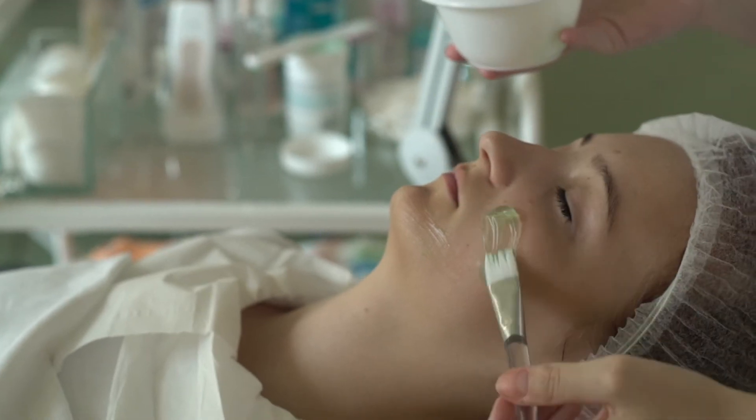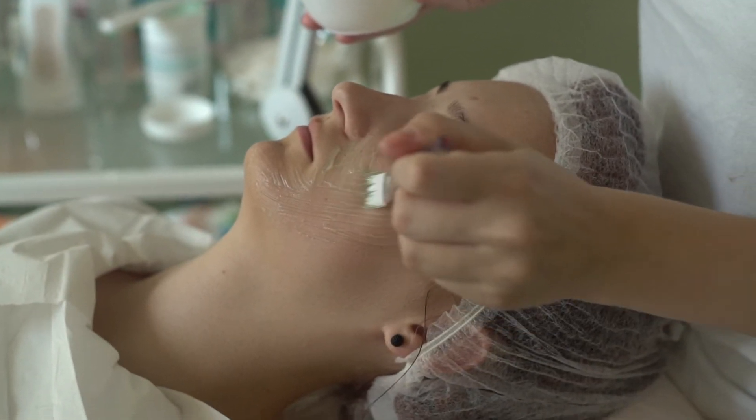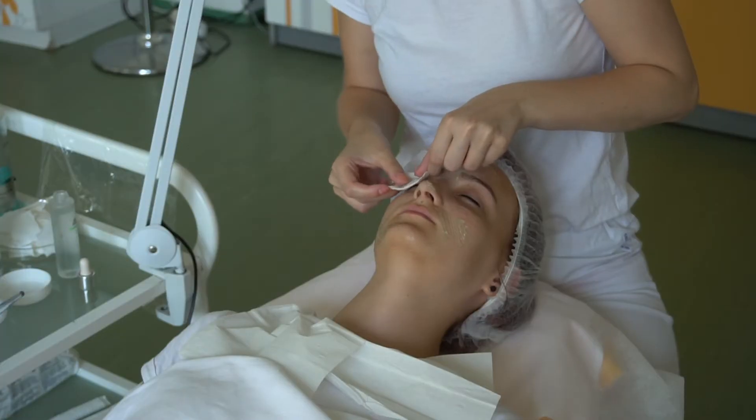Ihre Bedeutung besteht im mechanischen Entfernen von schwarzen und weißen Mitessern und Pickeln. Eine Art der Tiefenreinigung ist die Reinigung mit einem Ultraschallspachtel.